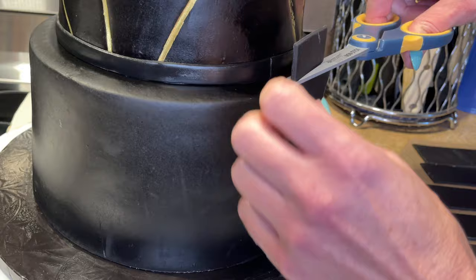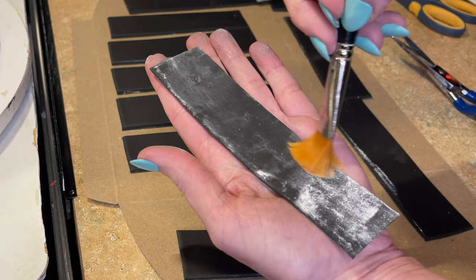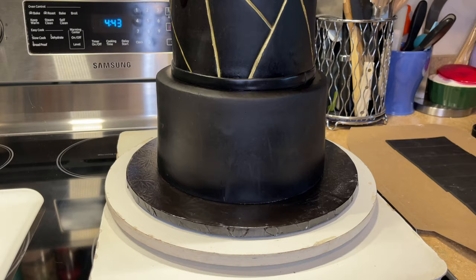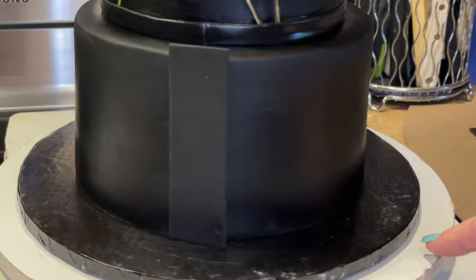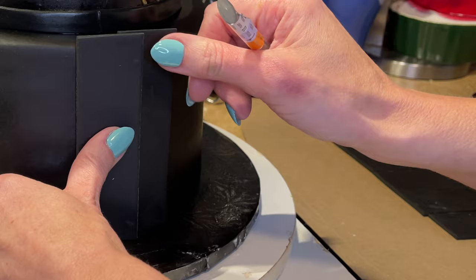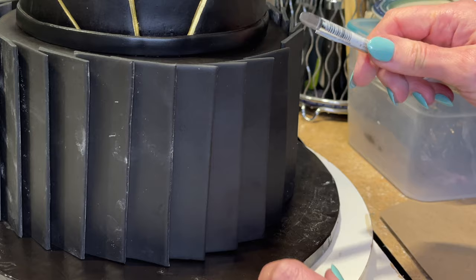I'm getting rid of the cornstarch with a dry brush over the sink, then cutting all the strips to the same size. I put a little piping gel on one side — not all the way up to the top because it's going to stick out over the cake — and press the side with the piping gel onto the cake. You can see it's sticking out a little on the right side because the next piece is going to slide in so they overlap slightly. I do the same thing all the way around the cake with all the pieces.